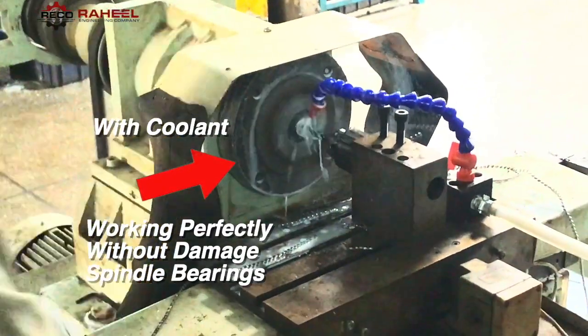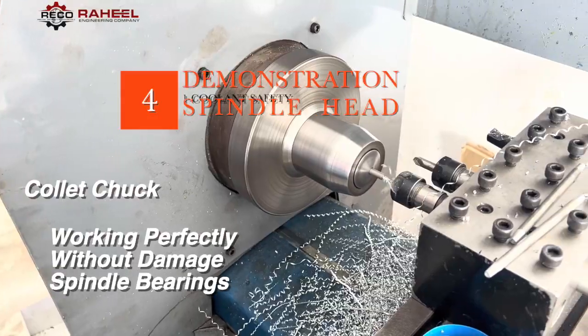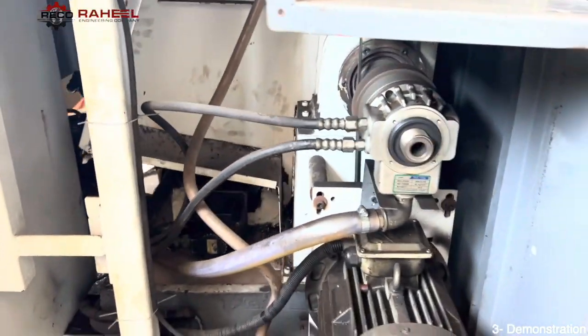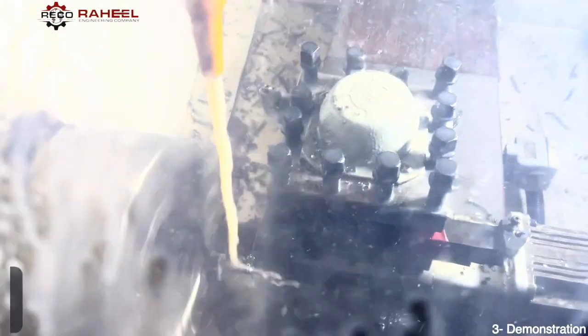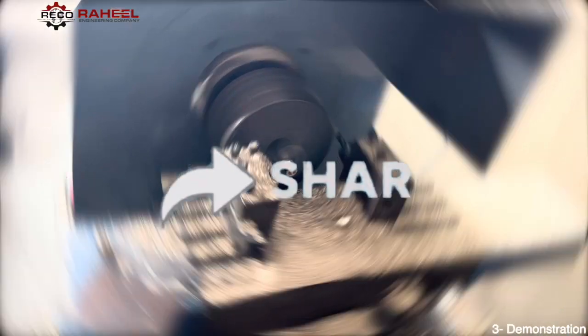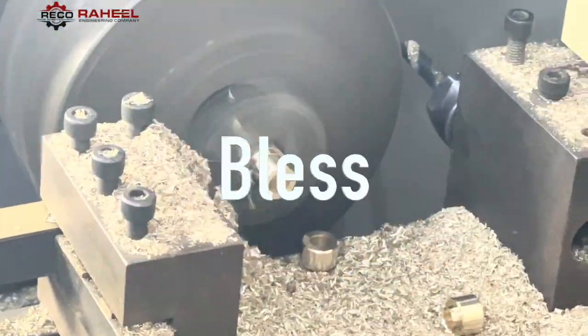Here is the demo of our spindle head and it is working perfectly as our team expected. We have shared many years of experience in just a few minutes in this video. If you learned something new, please subscribe so you can get amazing videos like this. If you think it's worth sharing with your friends, please share it. May Allah bless all of us, Ameen.